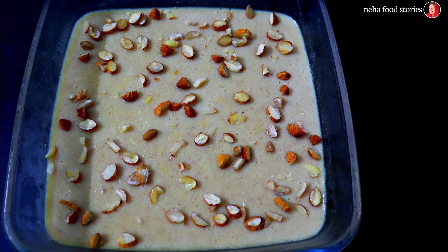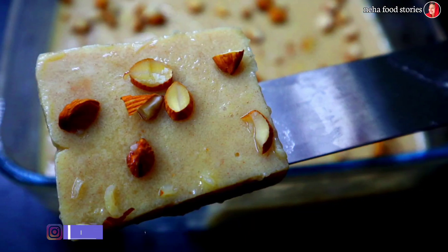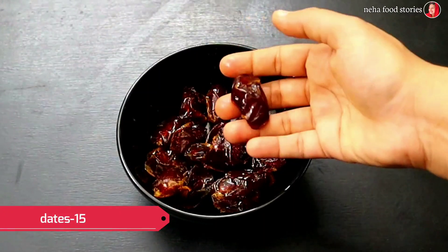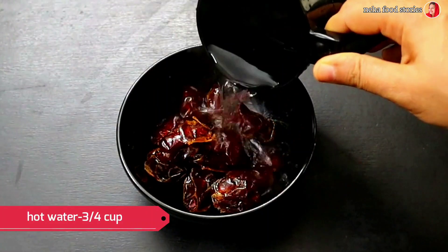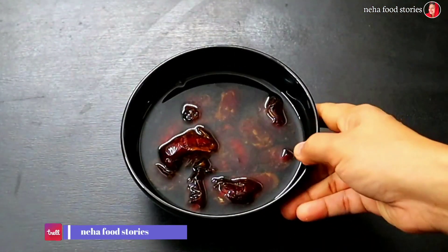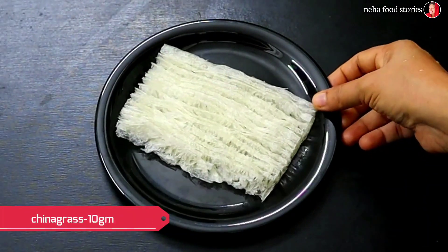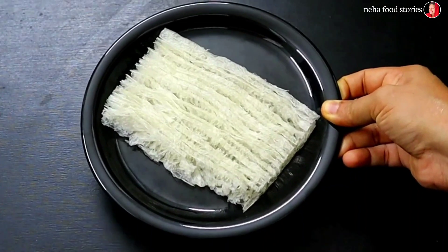I am using the Dates Pudding. I will taste the Dates Pudding — this pudding will be easy to taste. Let me soak it. I will categorize the Dates Pudding in a few minutes. There is a China Grass. I will taste pudding with six lits.